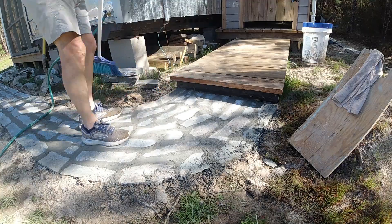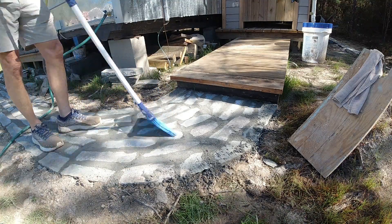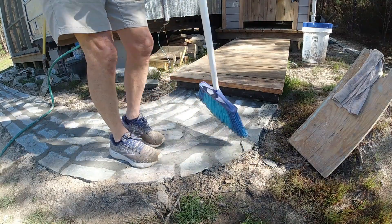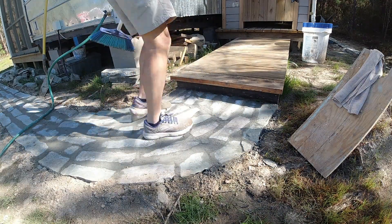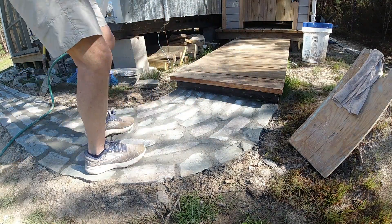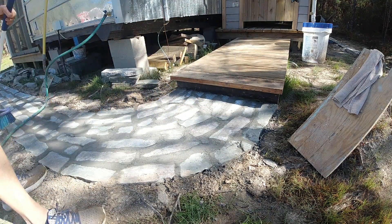Sweeping the top is done after it gets hard, but before it gets completely hard you have to get it at the right time — where the broom can still remove some material. I'm doing that with my foot too, but you don't want to rip the stuff out of the joints. Timing is critical here with the broom.